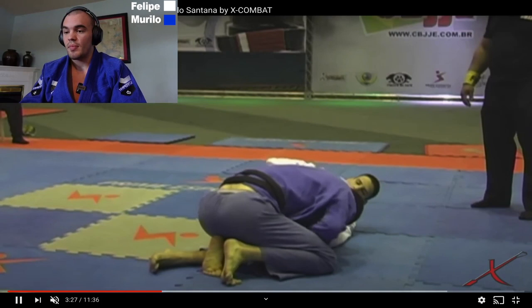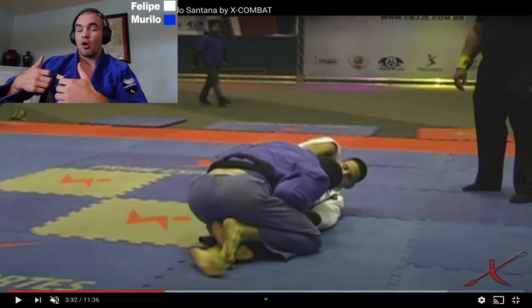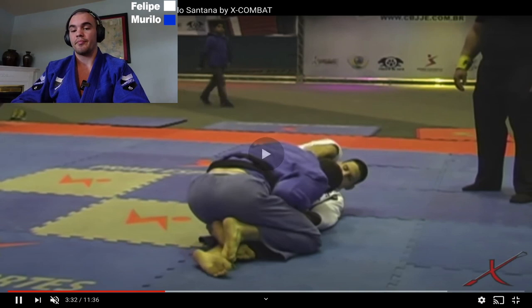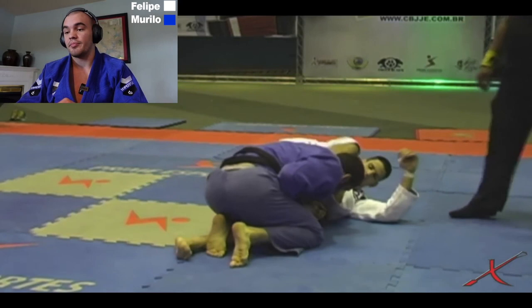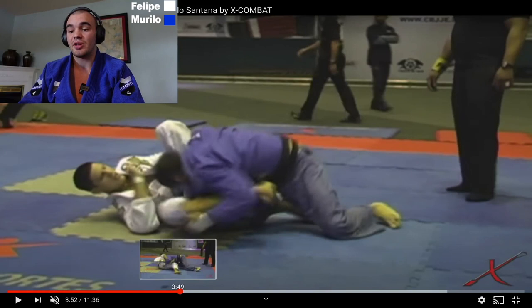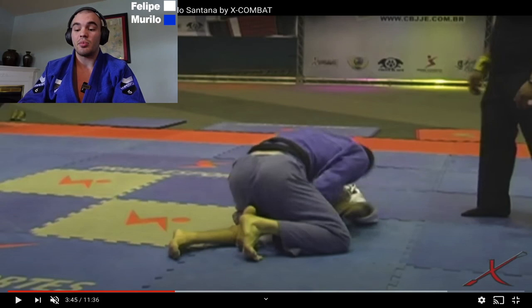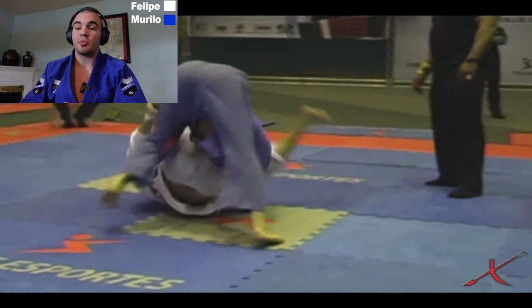Now we're in what I call the 'lobster claw' position — or over-under brother — where your opponent's shin is trapped almost like an over-under but it's trapped between your bicep, and your opponent is very powerless and unable to create force to push you away. The same concept applies: Murillo's goal is to put his head on the other side of the hip and start forcing Felipe's hips left, then walk around. Felipe is a little lazy with his defense and Murillo gets a nice run-around here — he was able to do this because Felipe's foot is not trapped inside the half guard, so Murillo easily runs around. Great guard retention by Felipe though.